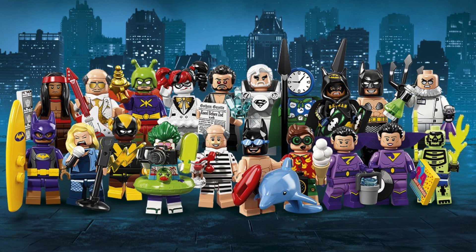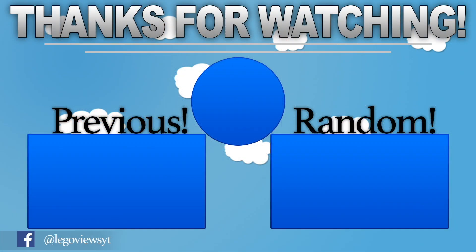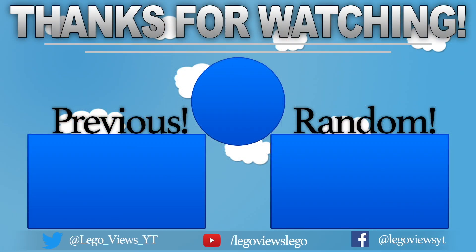That is all 20 of the LEGO Batman Movie minifigures for Wave 2. These will be released on January 1st, 2018, and I am very excited for them. Let me know if you guys are excited for them. Be sure to like the video if you did enjoy it, subscribe if you haven't already — thank you very much for watching and I will see you all later.